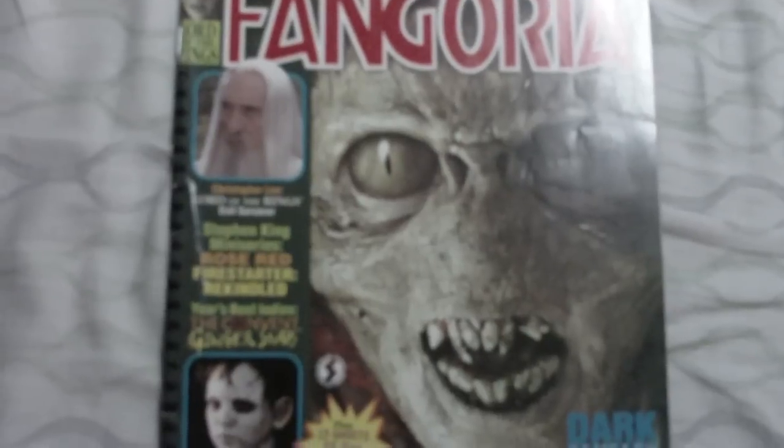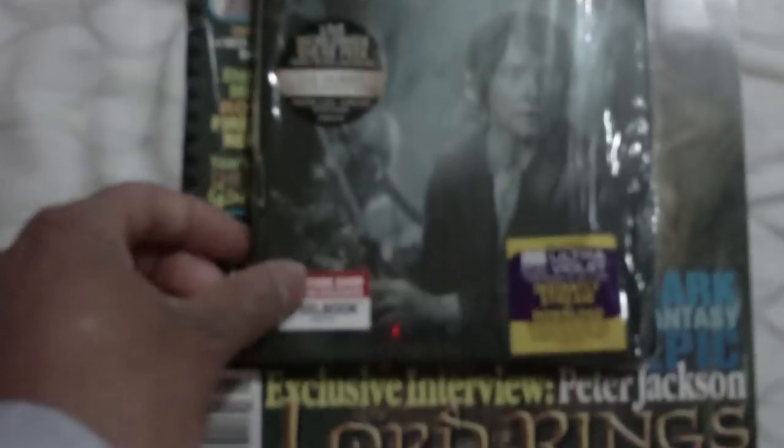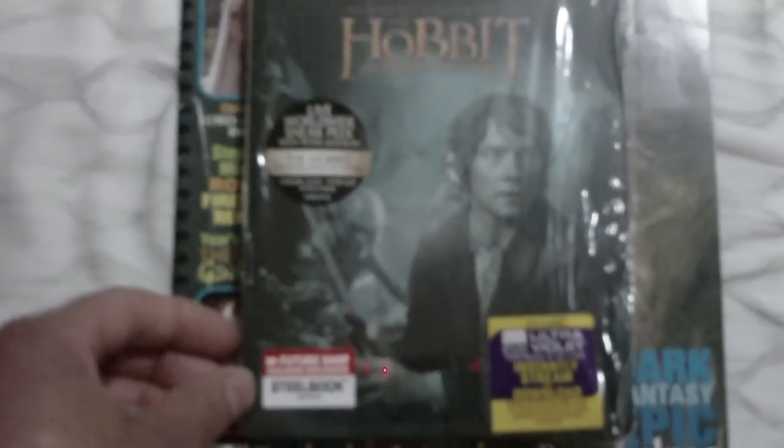Alright guys, Enredi here, and this is a quick unpackaging video. I picked up the Hobbit, the steelbook edition, and this is a Feature Shop exclusive.